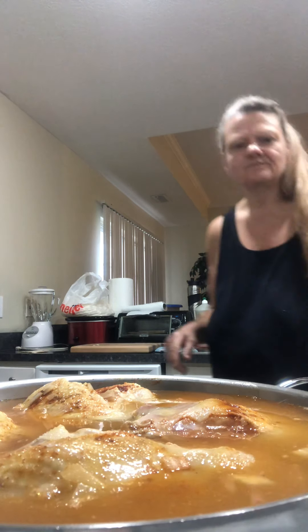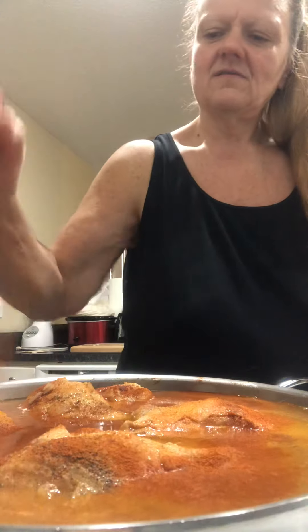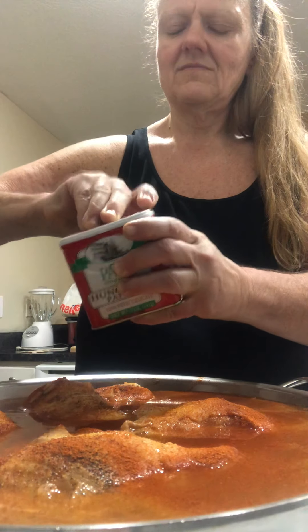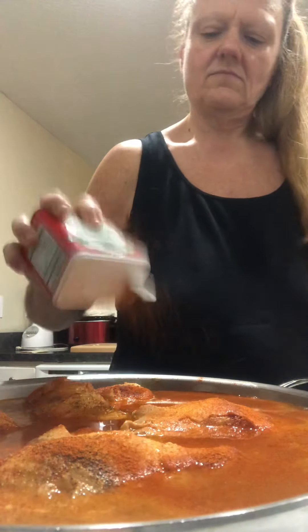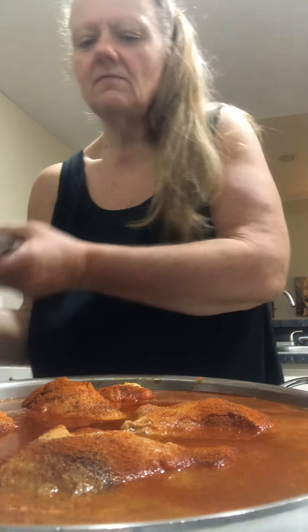Now here's what we do. The seasonings, the salt and pepper, you're pretty much done with now — this is where the whole thing comes in. We're going to leave it cook and let them simmer for a while. I'll be back in about 45 minutes to an hour to show you how to add the sour cream and what it looks like at the end, along with the calorie count and carbs and all that.